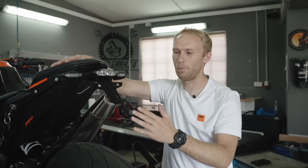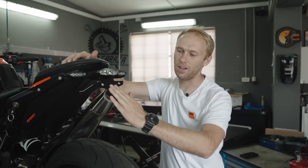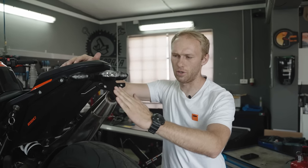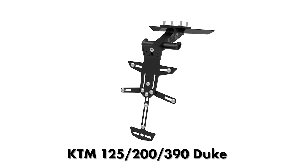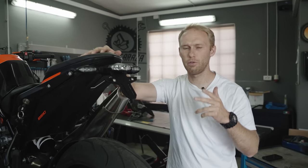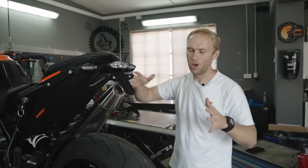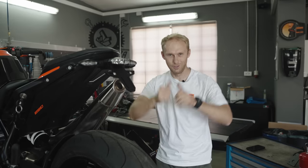Tail tidy is on the bike — as you can clearly see it's way smaller, way shorter, nice and tidy, and the angle of the number plate is in a legal area. This is our premium tail tidy. There is no cable visible, nothing. We have this kind of tail tidies for the smaller Dukes, for the bigger Super Duke, and also for Yamaha bikes and other brands. Discover them on our website bogrushperformance.com. This is now a sexier back of the bike.